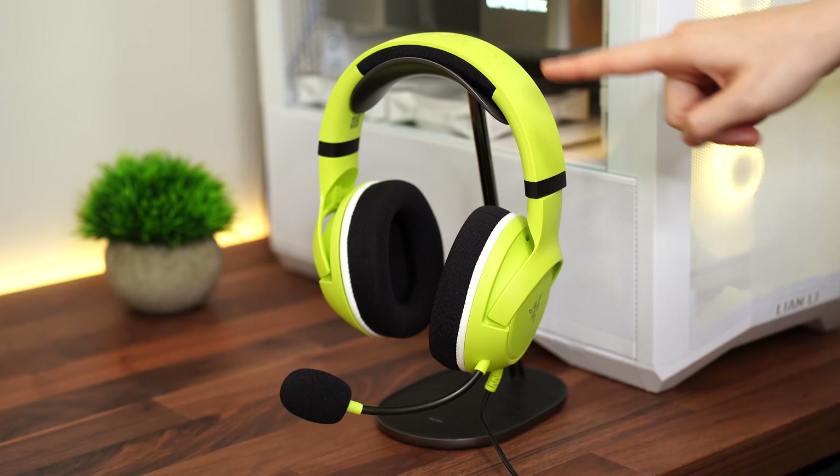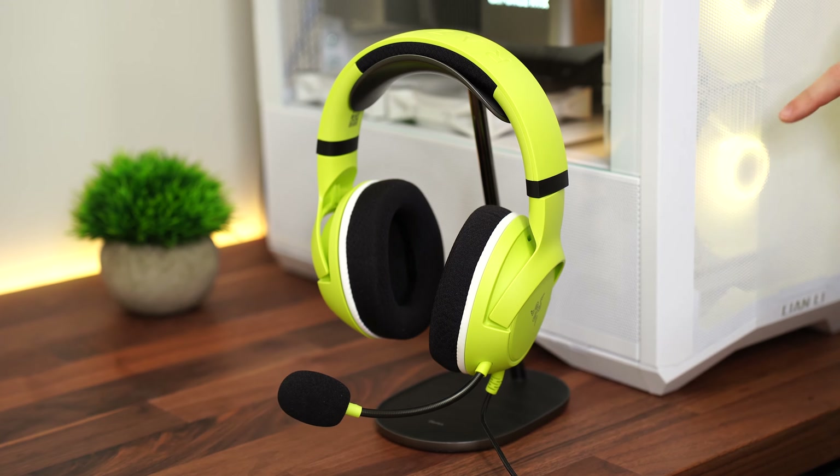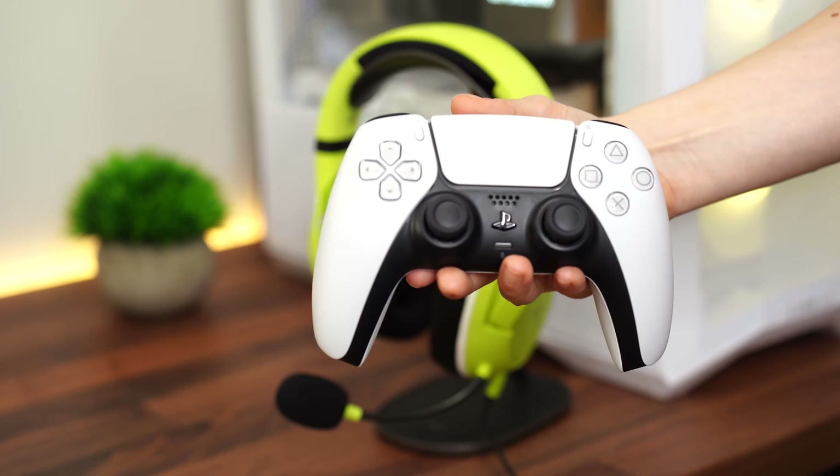Mic quality here is unbelievably good — it's shockingly good. While it's not as good as the Black Shark V2 Pros, those are not even close to as expensive as these. Take a listen to the mic test.